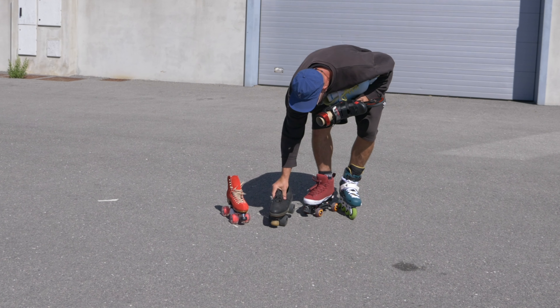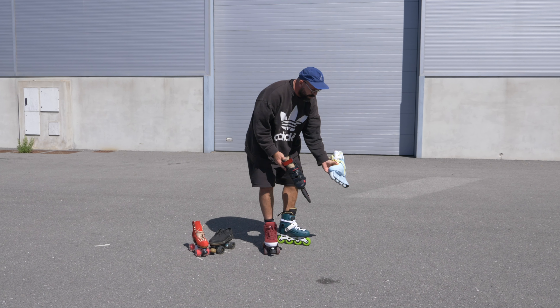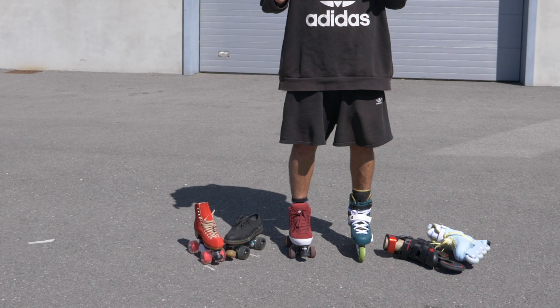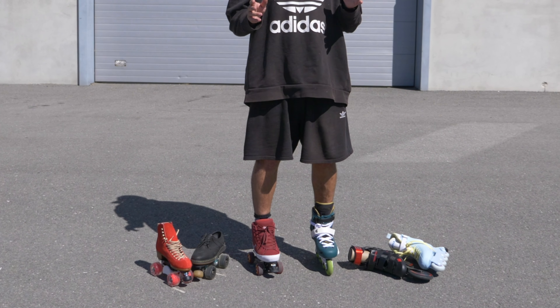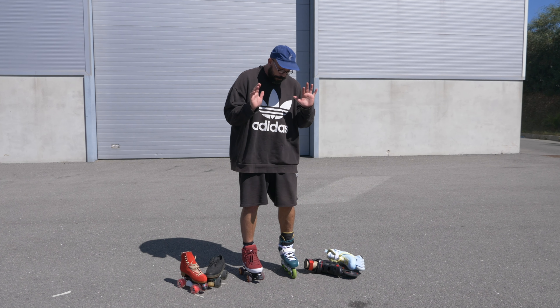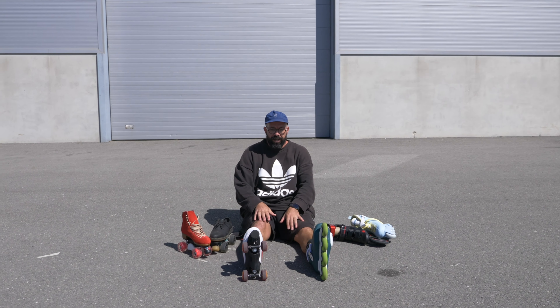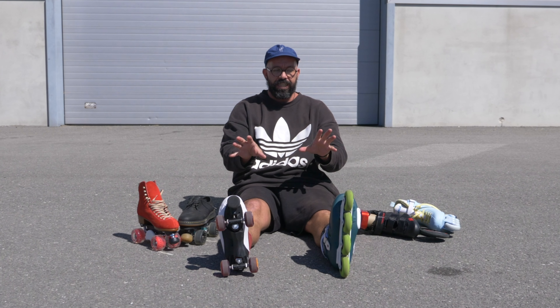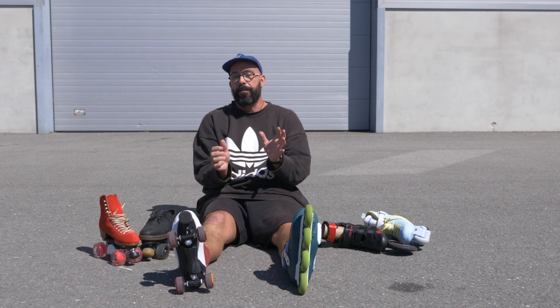And then I've got two more inline skates. These are all completely different skates, but they all have something in common — they have wheels. I'm a wheel addict so I use all of them, but looking at them you see two completely different things, and that's where the main difference starts.